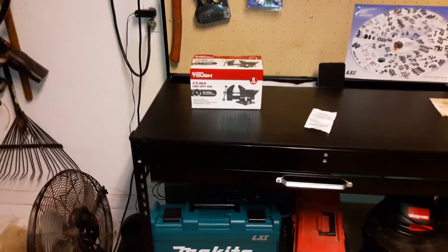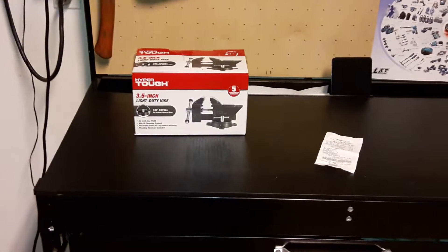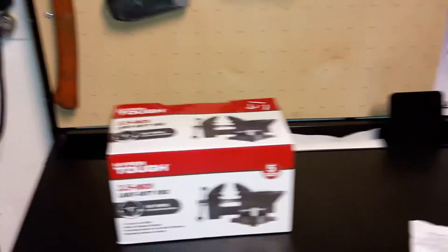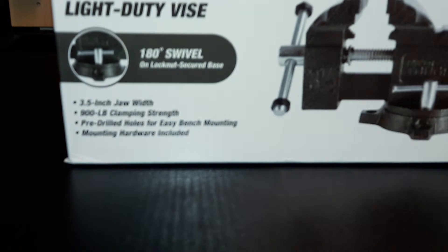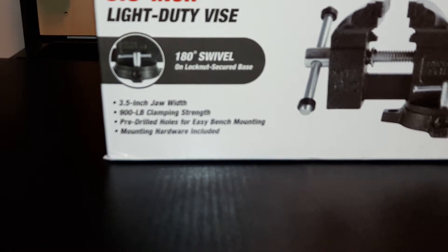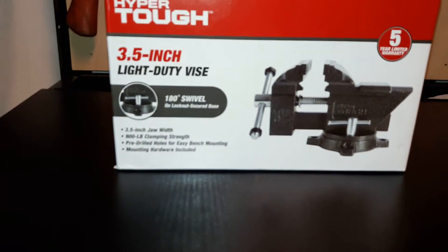Until now. Before you hit the stop button or stop watching, that is a Hyper Tough three-and-a-half-inch bench vise. I got it at Walmart. Three-and-a-half-inch jaw width, 900-pound clamping strength, pre-drilled holes for easy bench mounting, mounting hardware included.